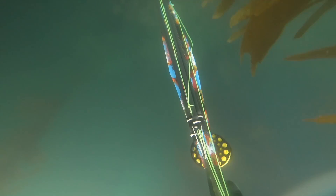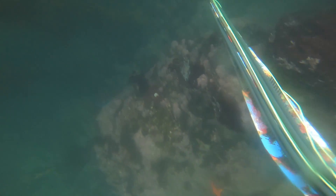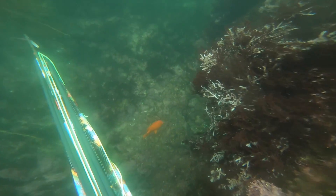We'll get it loaded up and we'll see if we can shoot something. We started out shallow and we're looking for species like sheephead, calico bass, or opal eye — things like that. Those are the common species in Southern California. I'm diving in LA right now.